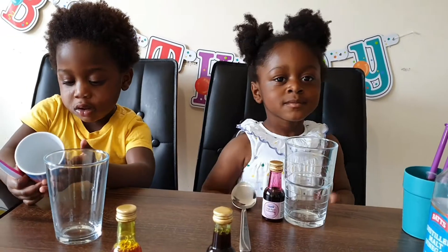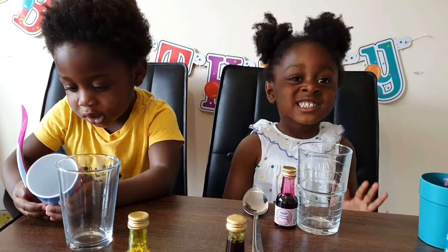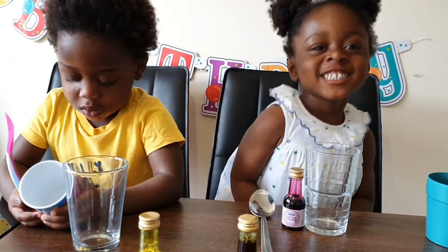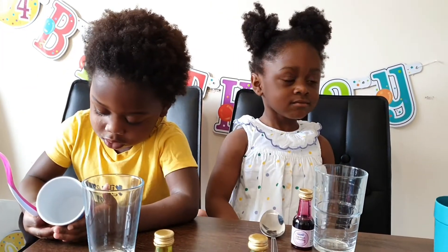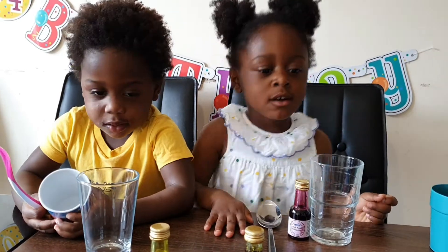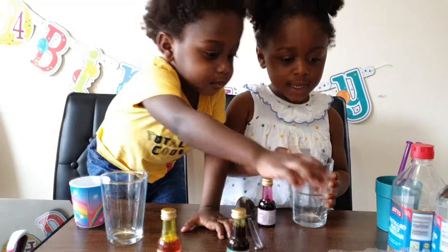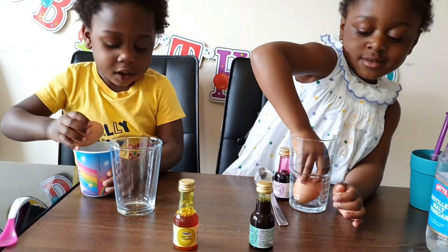AJ, do you know what we are doing today? We are doing bouncy egg! Like Ryan — did you enjoy watching Ryan doing bouncy egg? Yeah! Okay, so we are going to make some bouncy egg and see how it comes out. I'm going to get one — what are you getting? Eggs! Yeah, okay, that's really clever.